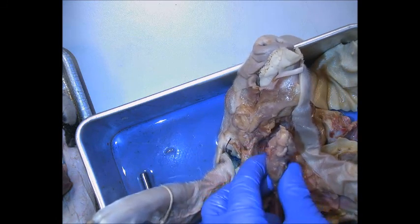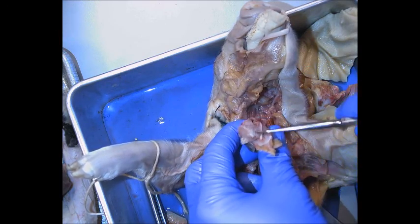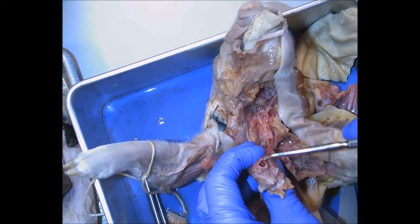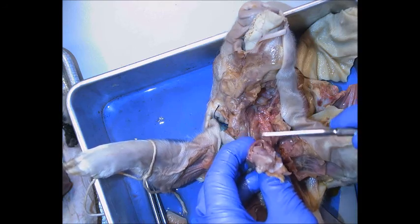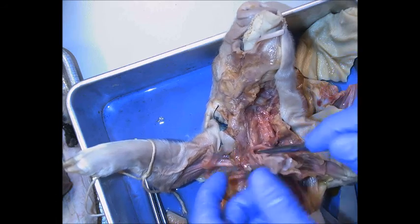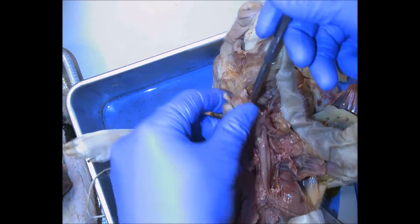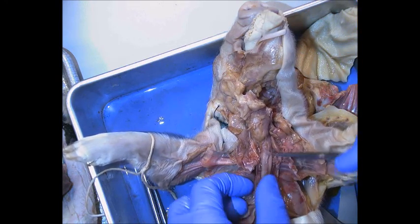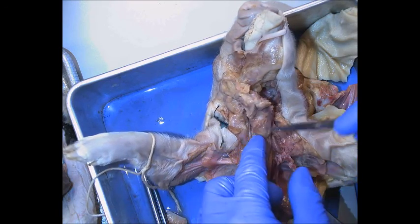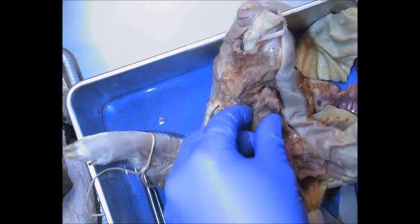Here is the larynx — this is the thyroid cartilage. Up top, what will become the hyoid bone is still a little bit cartilage. Pull this back and you'll see this flap is the epiglottis covering the hole, the glottis. In the back you'll see the esophagus, which is posterior to the trachea. This whole tube with rings of cartilage is the trachea, with the esophagus directly posterior to it. The thyroid cartilage is made of hyaline cartilage; the epiglottis is made of elastic cartilage.